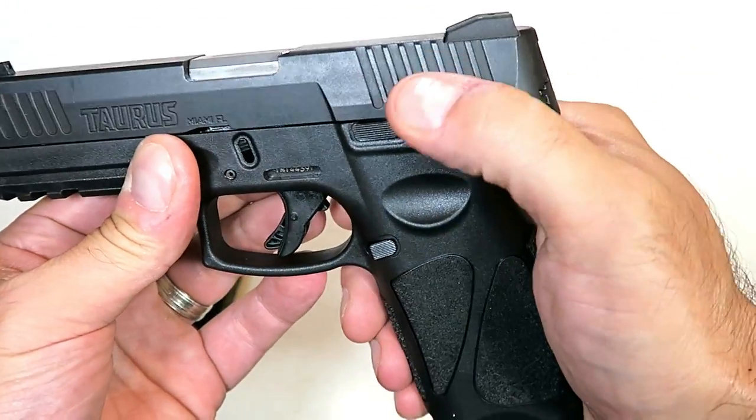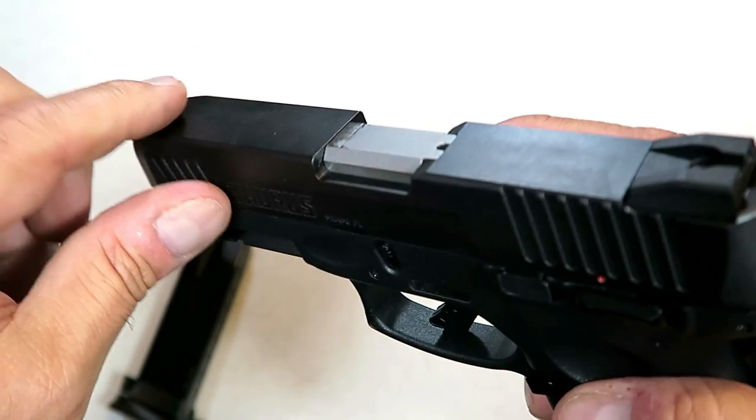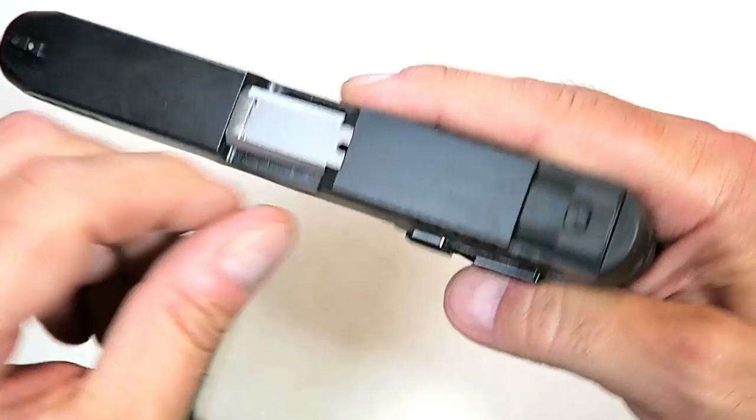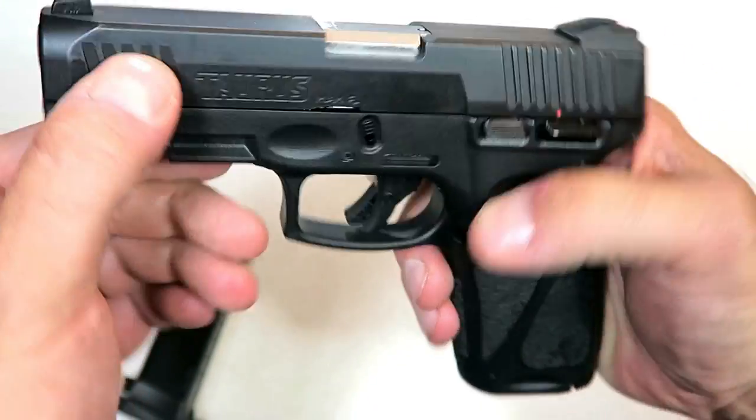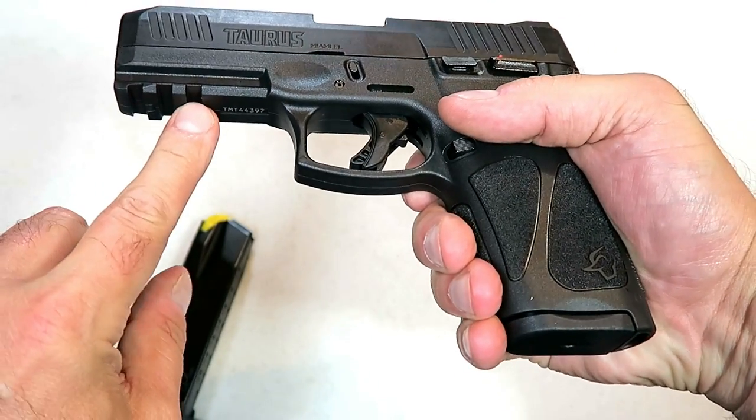The thumb safety remains unchanged. Three-dot sights, drift adjustable pinned-in front sight, sight hole indicator. Front serrations for press checks, and a full Picatinny rail on the dust cover.